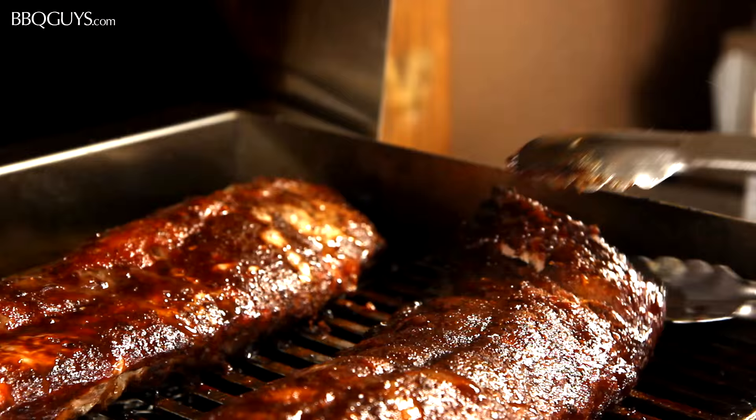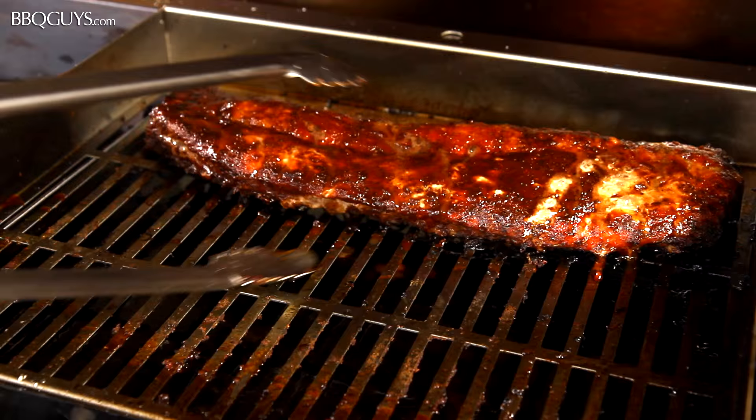All that's left to do now is to let them rest for about 15 minutes, cut and serve! Enjoy!